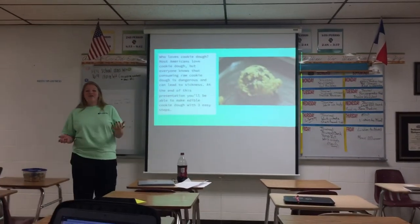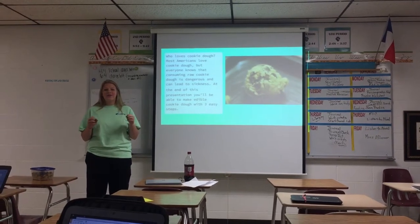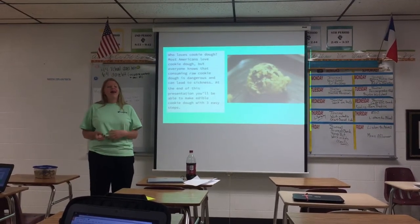So I thought, why not figure out a way to make edible cookie dough without the raw eggs? And I found this.